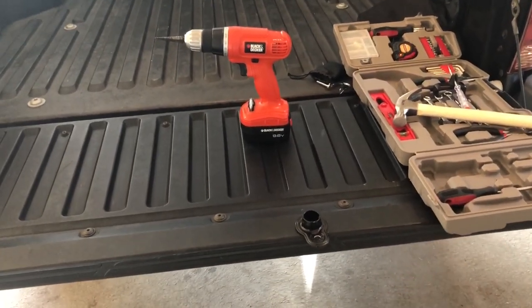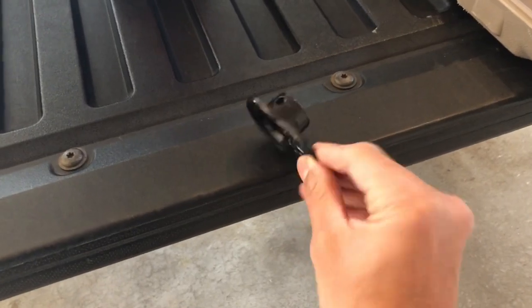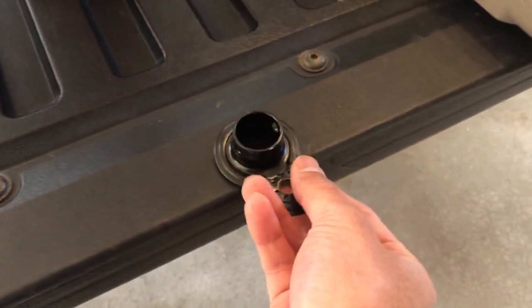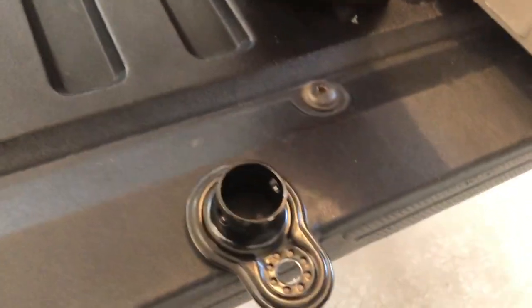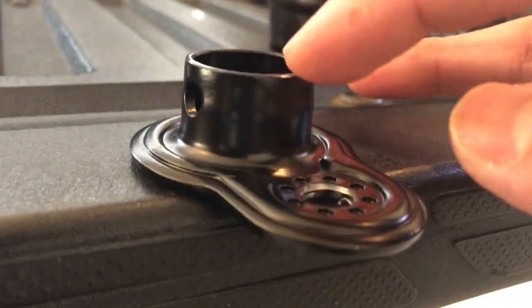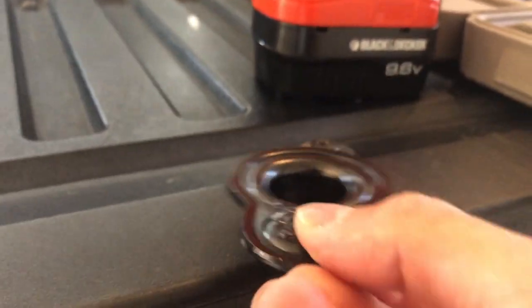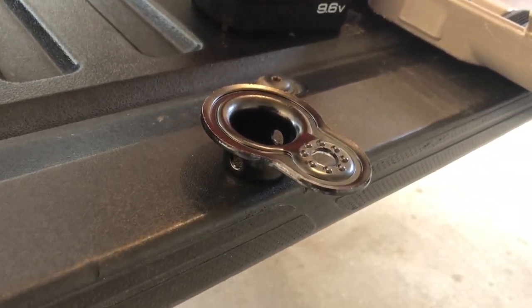As we're going through this process, I forgot to mention another tip: we should probably be drilling with the coupler oriented this way rather than this way. The reason being the drill bit is not long enough, so the shank is rubbing up against the coupler body. If we drill it like that instead, it'll make it much easier.